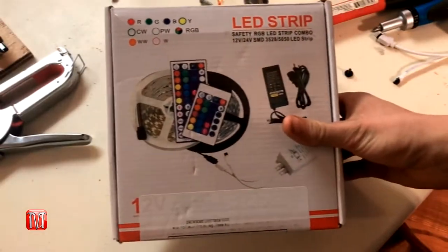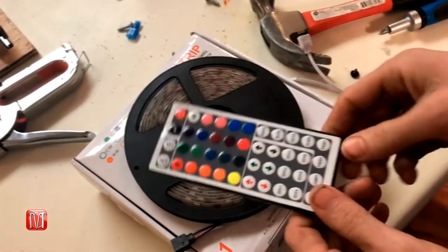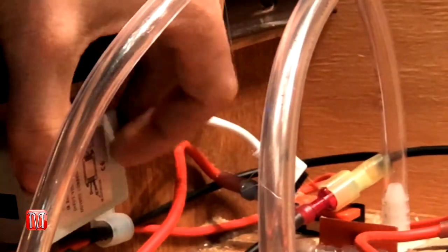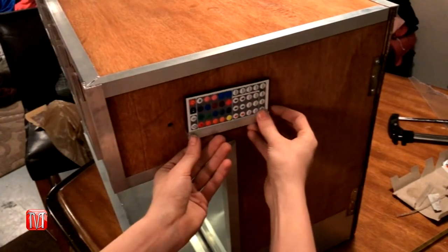The last but coolest feature of this drink dispenser is the programmable LED lights. First, drill a small eighth-inch hole into one of the sides of the drink dispenser, then press the sensor into the hole and glue the lower end to the inside wall. Next, drill a slot into the nozzle mount to string the lights through. Once through, cut the light strip to the length you need and mount the remote in front of the sensor.